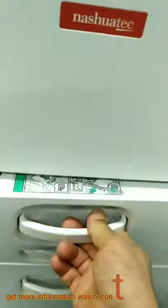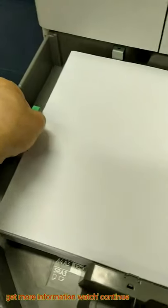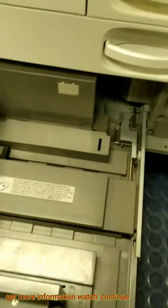Suppose you can see this is the A4 paper, and this one is A3 paper. You can make this A4 as well — just remove this, slide and adjust. You can make this one A4 also, same like here.